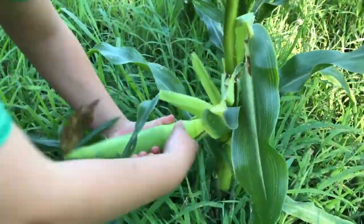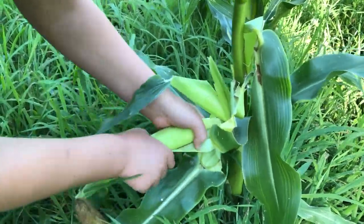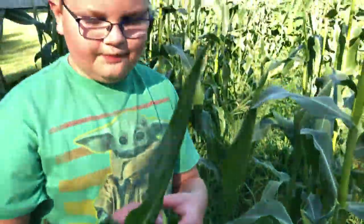Basically, how you pick it is just do that — you twist it and it'll come off. That is how you pick sweet corn. That's all we have for today and I'll see you on the next video.